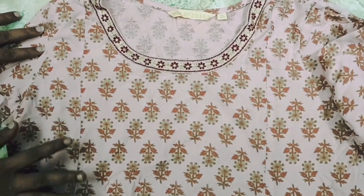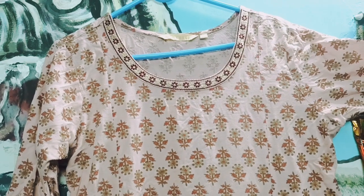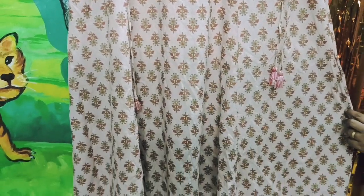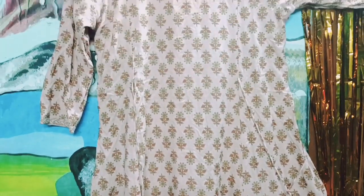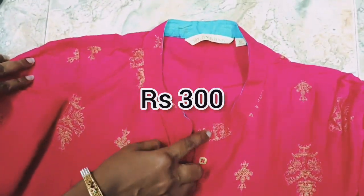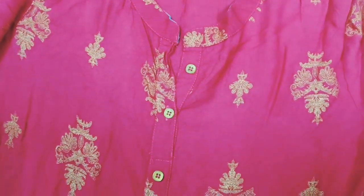Cotton blend material. It is very convenient for you. Closed neck, buttons design, buttons.